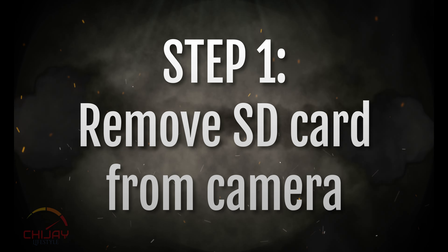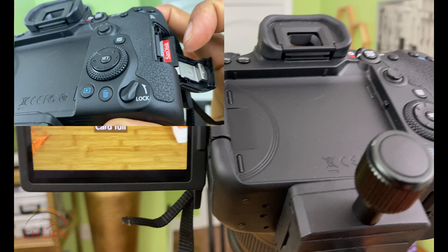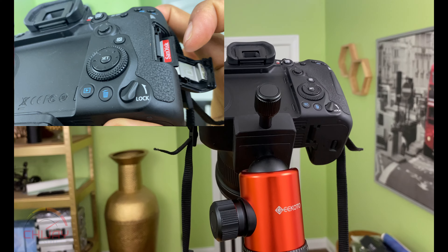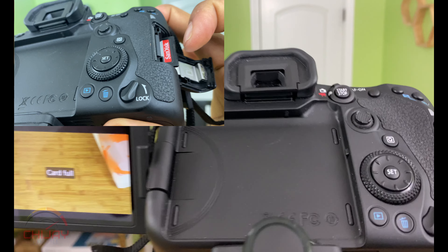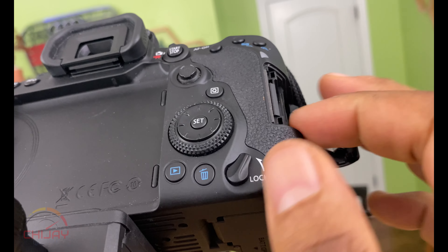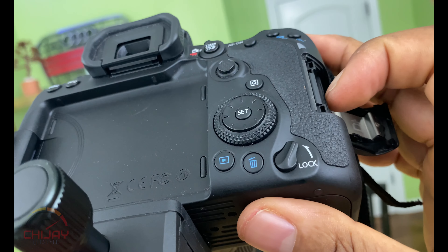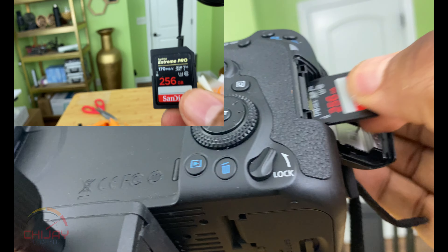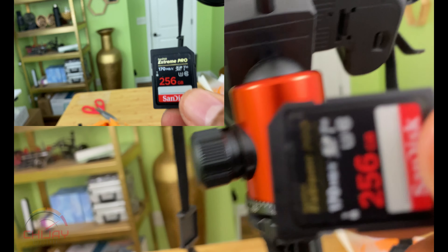Let's dive right into it. The first thing you want to do is take your SD card — or whatever card you have in your DSLR camera — out. We're taking it out because we're going to take it to our computer to make sure we back up any files that we need. Make a duplicate of it, or if you have an external hard drive, drag those files onto the external hard drive.